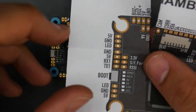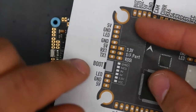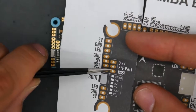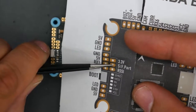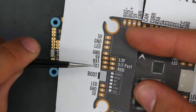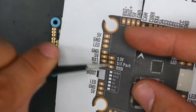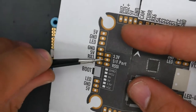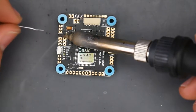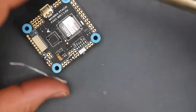Now the receiver part might be a bit tricky because this is an F4 and we're running an SBUS FrSky receiver. We're going to take ground from here, 5V from here, and SBUS from this pad. If you had a TBS Crossfire you'd put it on these two pads, and if you had iBUS from FlySky you'd put it on R1. This is also R1 but it's inverted for FrSky — just keep that in mind. We'll solder to this pad and give it power from here.